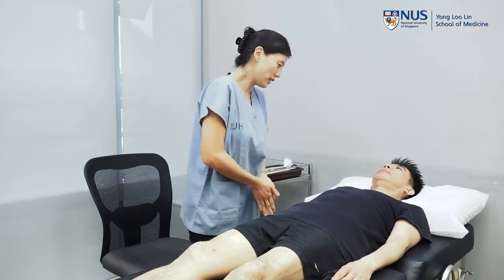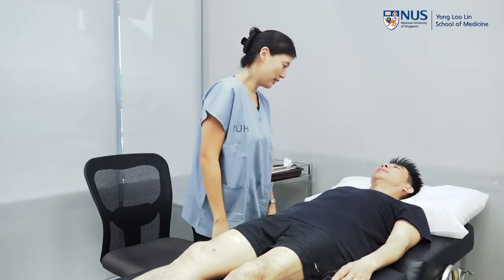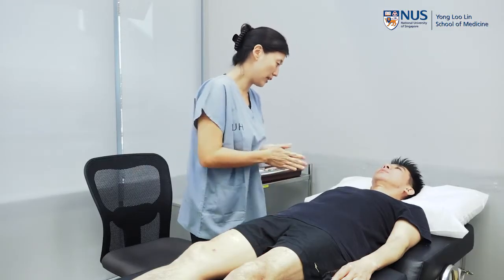Good morning. Hi, I'm a medical student. How may I address you? Peter. Hi Peter. So I'm just going to have a look at your arms today. Is that okay?